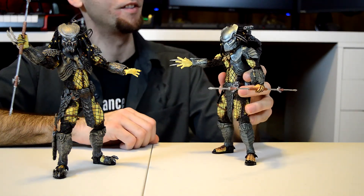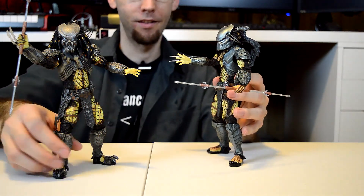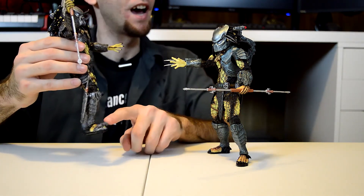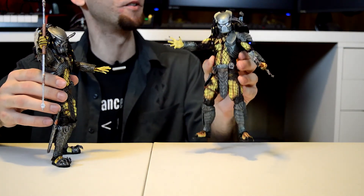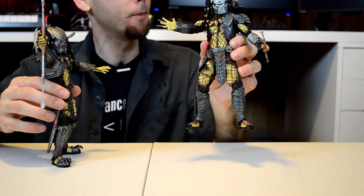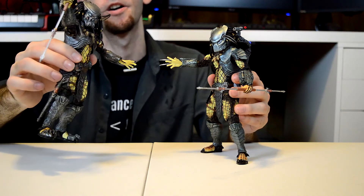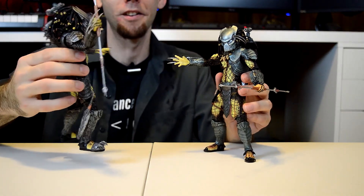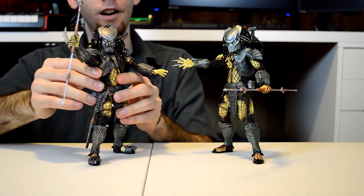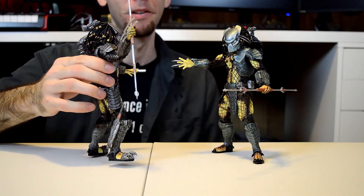Another big difference is that the Series 15 Ancient Warrior — look at his feet — he doesn't have the cool blade sandal things that the Series 14 ones have. All of the Series 14 ones have those cool things on their feet. I would guess that the Ancient Warrior and the Temple Guard probably have this type of feet, and the Masked Scar probably has the other type since it's Scar and we already have a Scar figure. But this isn't a review about Scar. Also, I did find out that if you drop Celtic off a bookshelf, you will break his combi stick — just be aware of that.